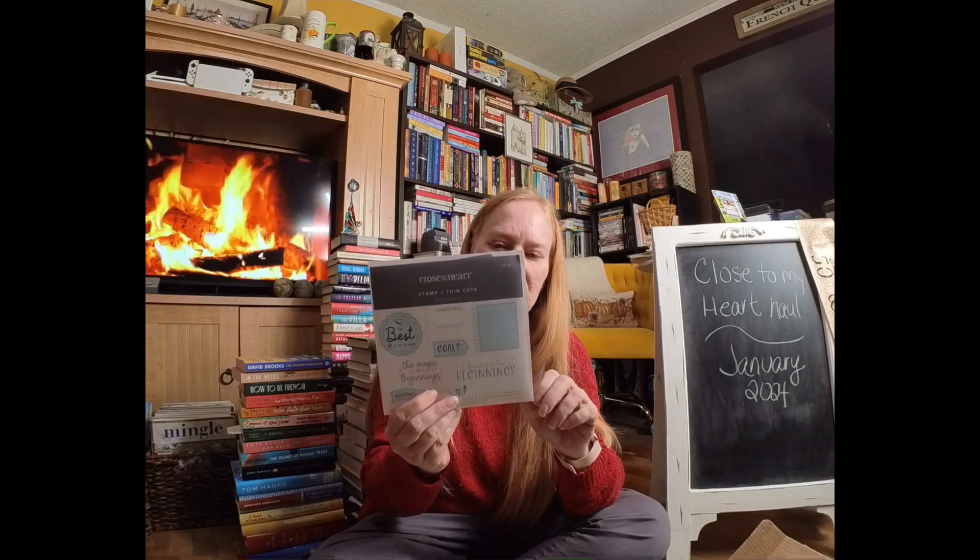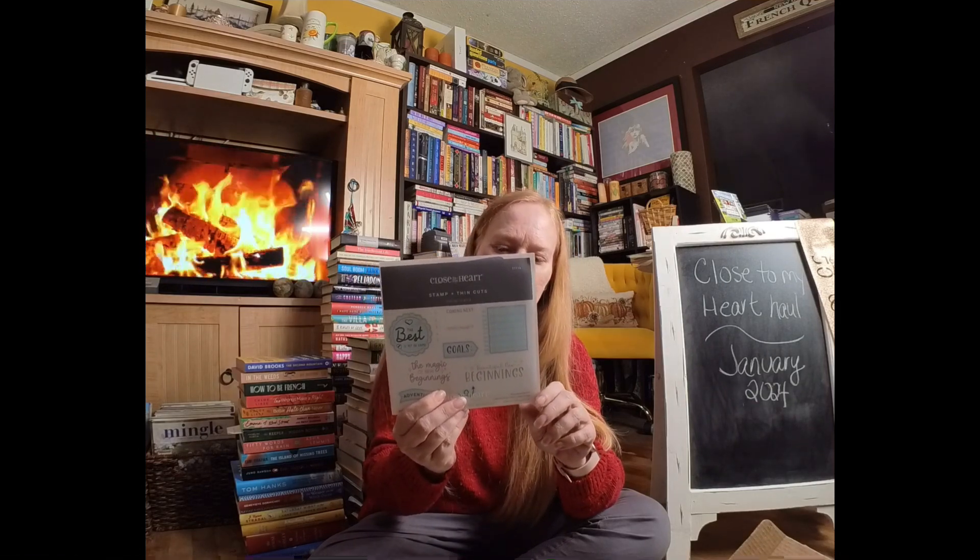I love this one. A lot of folks have said to me, 'Oh, I don't see how I would use it,' but this stamp up here — 'the best is yet to come' — oh my goodness, it works for so many things: graduation, retirement, birthday. I've got lots of new options to show you with this set, so keep an eye on the weekly newsletter.